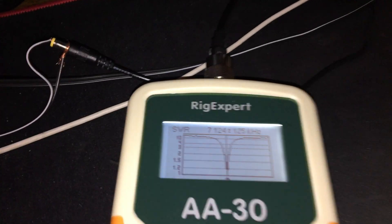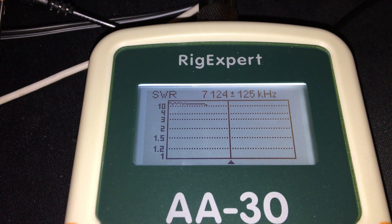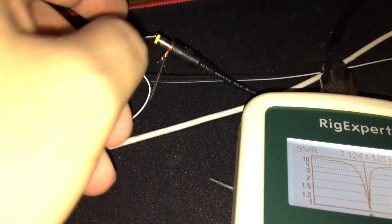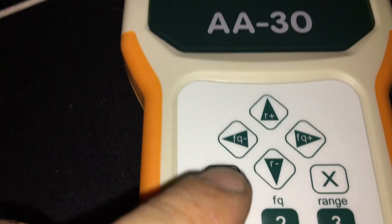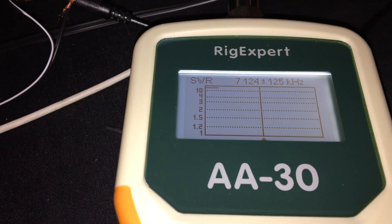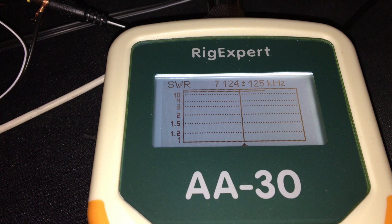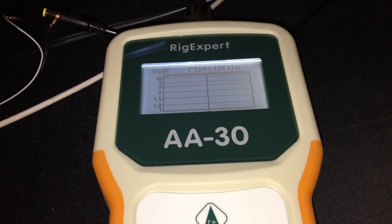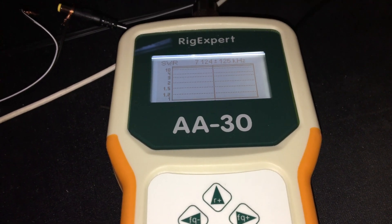SWR is looking very good with the modification. Let me also try it without the modification. As you can see, it's working very well. If you have any questions, you can leave a comment below. 73 from Mike 6 Uniform Romeo Sierra. Thank you.